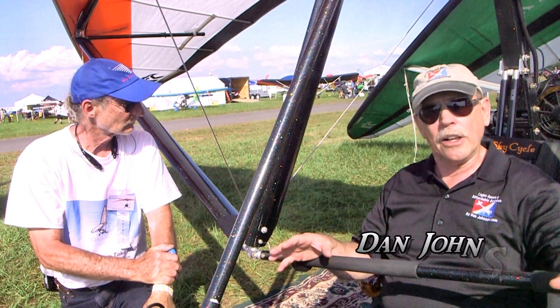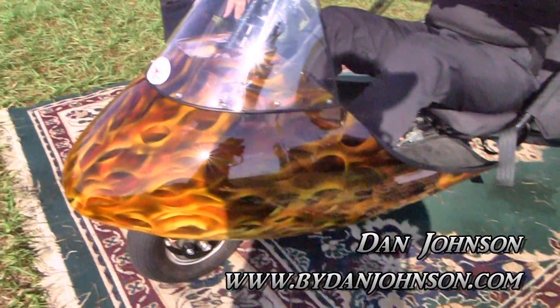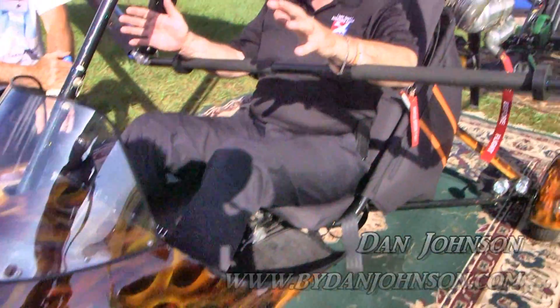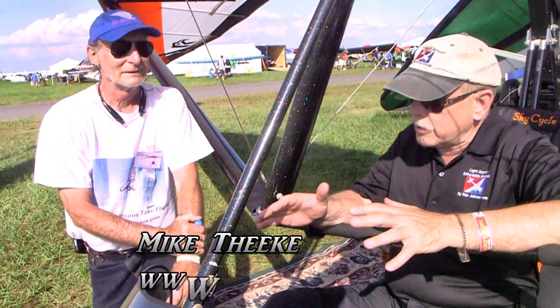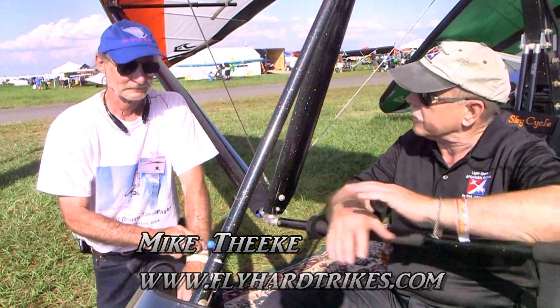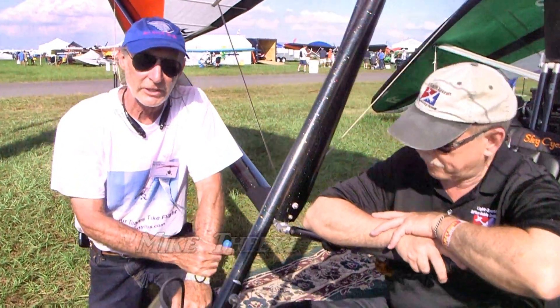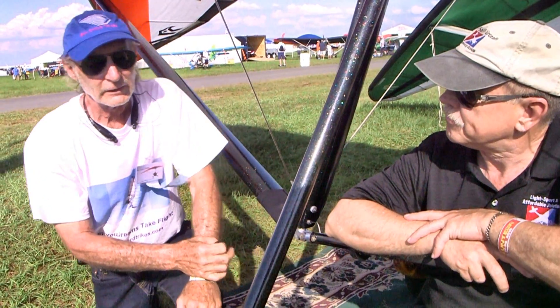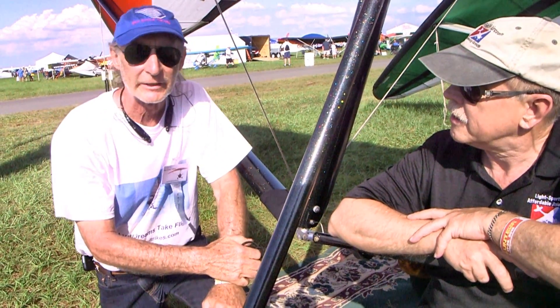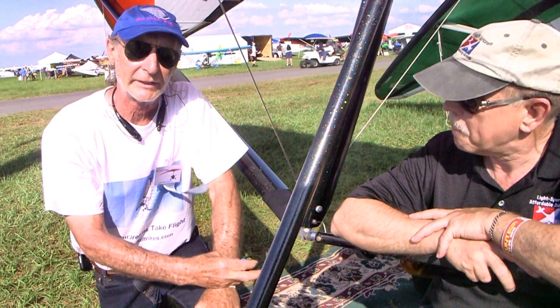We're here at Sun and Fun, and we're gonna look over a trike that — if you aren't grabbed by the paint job, then you're asleep. But there's more to it than the fancy paint job. I'm Dan Johnson, talking with Mike Tiki. Mike, which trike is this and what have you done to it? This is my ultralight trike — I have a Rotax 447 engine on it, electric start gearbox.